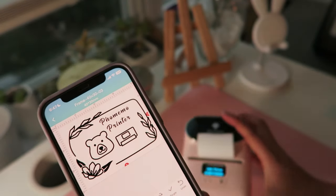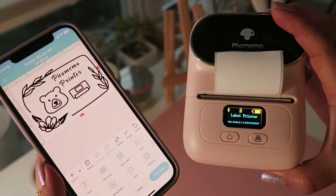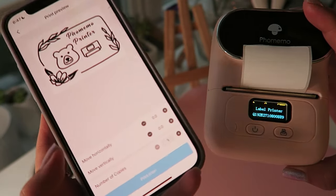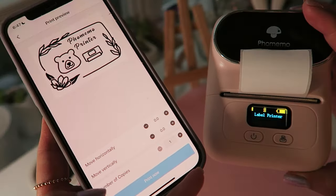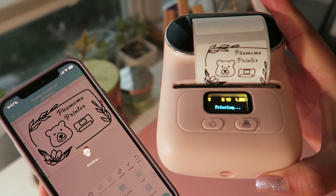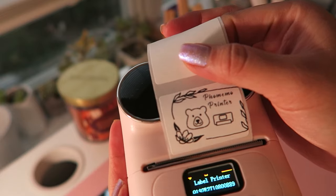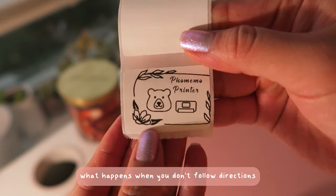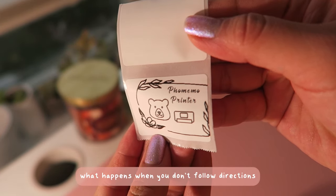Once you've created your label, it's really quick to connect to the actual printer with your phone. You can also adjust the number of copies, because it will print out consecutive copies if you want. Look at that — it came out crooked because I set it up wrong. That's my mistake, definitely a user error.